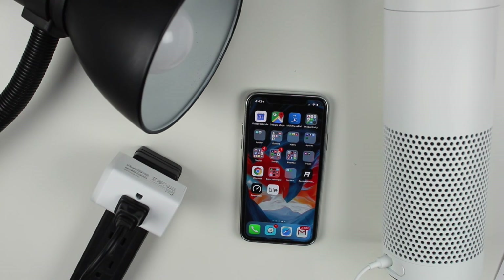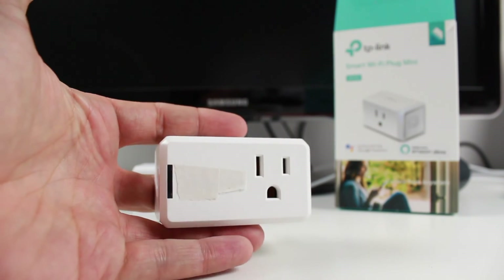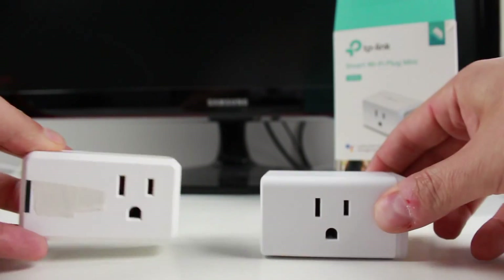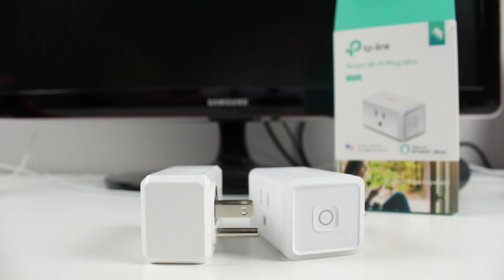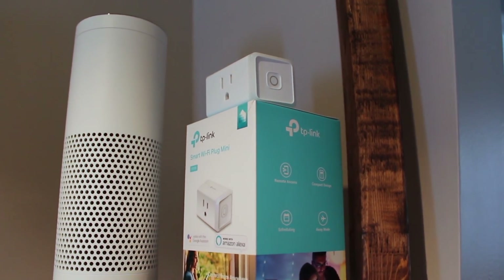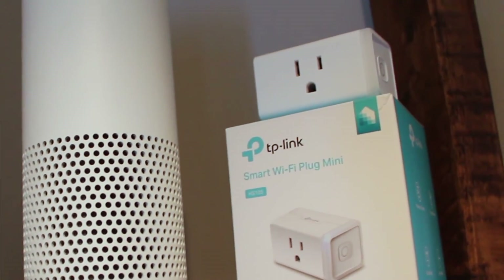That's pretty much it — it's a solid device, and you can get it in two-packs. I like that it fits in the wall without covering up all your outlets. I also picked up a different brand plug here — I've blocked the branding because I haven't tested it yet and don't want to recommend something that might be poor quality. If you want to see a review on that let me know in the comments. If you're interested in more smart home videos, let me know what you'd like me to review. Don't forget to hit like, subscribe, and tap the bell to be notified when I post a new video — see you in the next one.